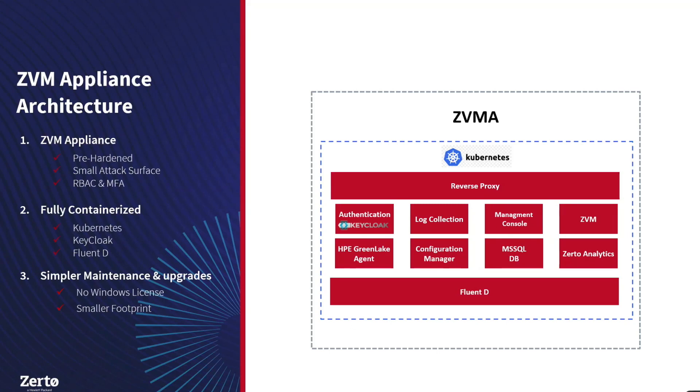We've actually had a Linux appliance for over a year. We released the first version with 9.5 last June — it was simply Docker running our microservices behind a traffic proxy. With our 10.0 release, we're moving to MicroK8s (Kubernetes) instead of straight Docker. We also have open-source components: Keycloak, Fluentd, and Nginx as the reverse proxy. Over the last three years, Zerto has gone from an MSI on Windows with .NET, to .NET Core on Windows, and now to .NET Core running on Linux inside containers.